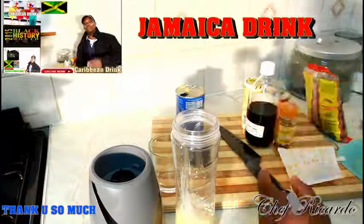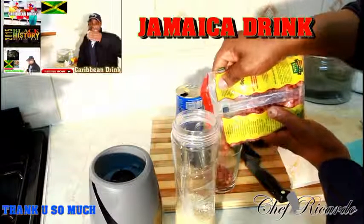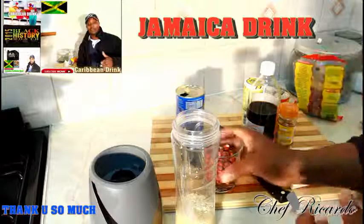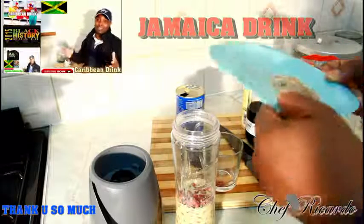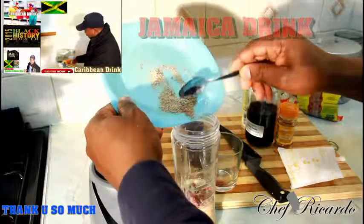Raw peanut — a lot of people don't know what raw peanut is. This is raw peanut. Cheap, water, and a glass of raw peanut — lovely and nice. I've got some grated nutmeg; I just grated a small nutmeg straight inside of it.